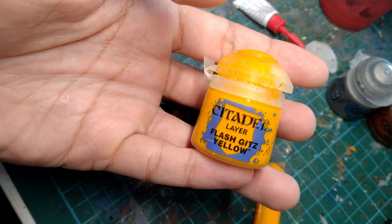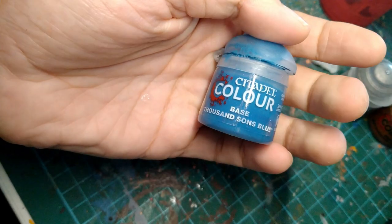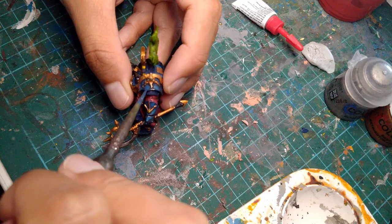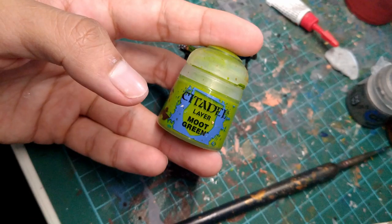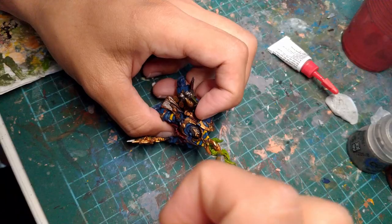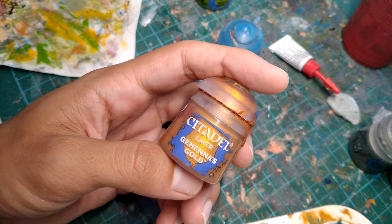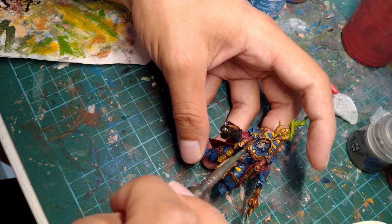Once the wash was dry, I grabbed the yellow paint again and used it to highlight the center of his stripes. I grabbed a lighter blue color and painted it on all the raised parts of his armor. Then I watered down the original dark blue with quite a bit of water and painted it over all the highlights so that they blend in nicely with the armor. I then grabbed the bright green color and dry brushed it all over the flame to bring up the color a bit. Then I dry brushed on some yellow to highlight it. Finally I used some Gehenna's Gold to highlight the gold parts of the model.